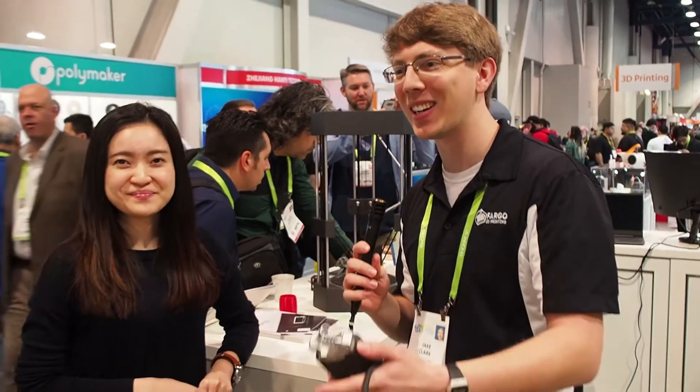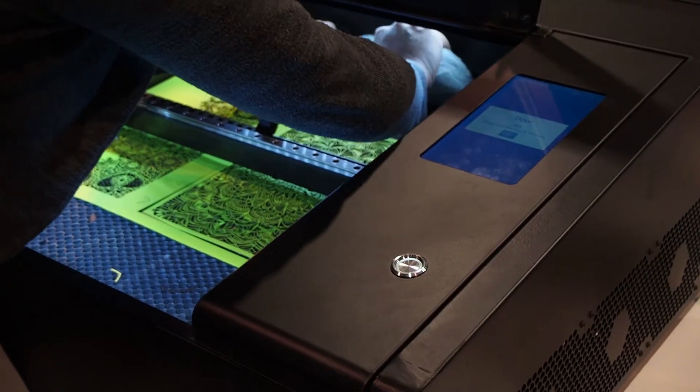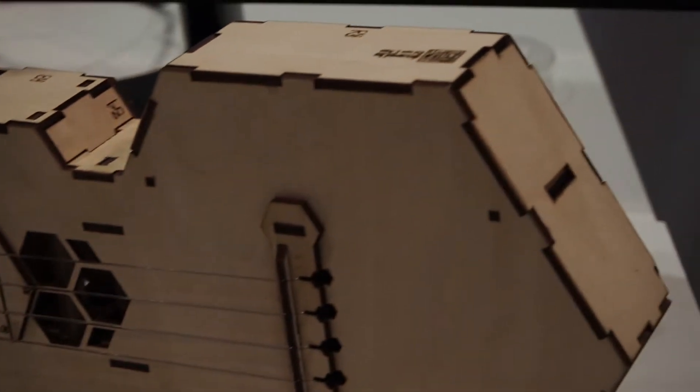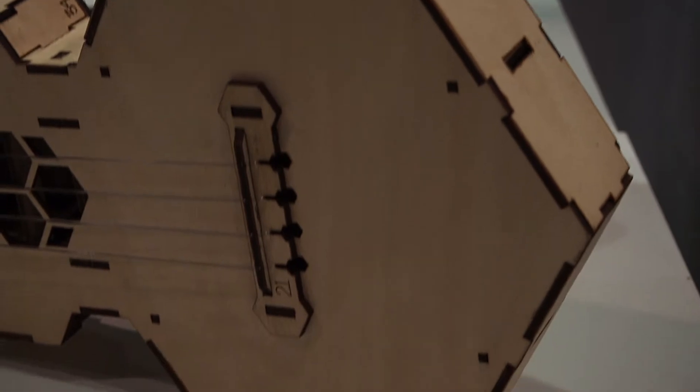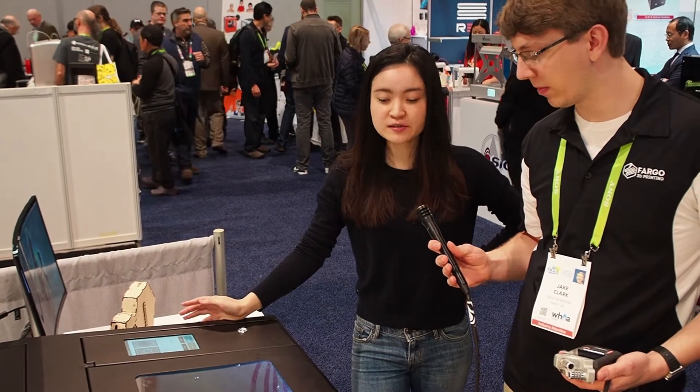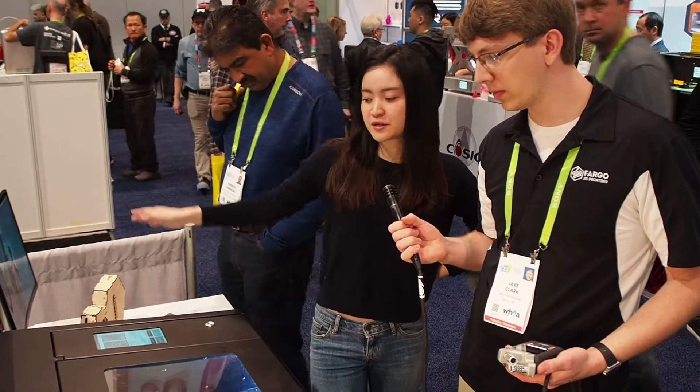Can we talk a little bit about your actual laser cutter — the transition and addition to your product line? This is our new product that's going to be launched in March. It's a laser cutter and engraver and it comes in two versions: 40 watts and the bigger one is 50 watts.